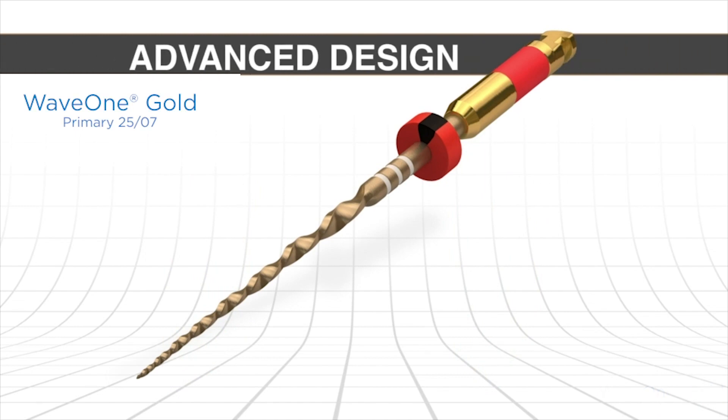The instrument has along its active portion only a fixed taper in the first three millimeters. Then we have decreasing percentage tapers over the rest of the active portion — 6, 5, 4, 3 — and that keeps the preparation a little smaller and keeps it away from external root concavities, for example like furcal danger.